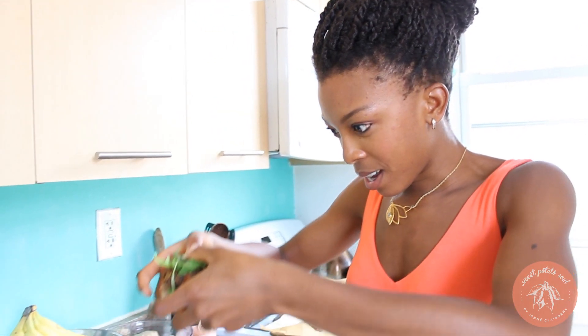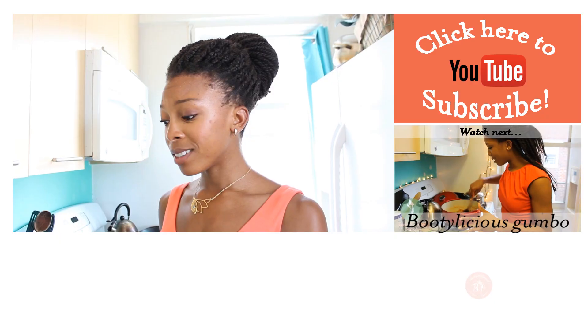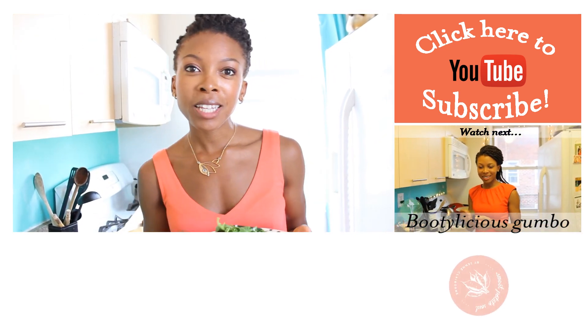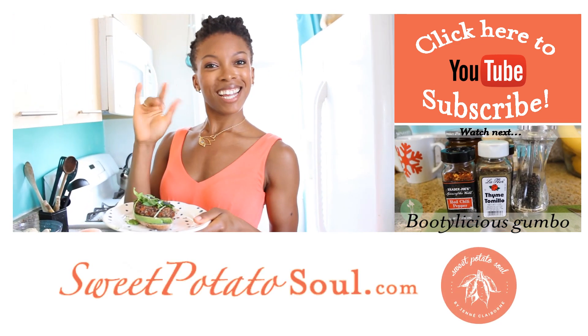Do you mind if I take a bite? It's a thumbs up. I cannot stress enough how delicious this is — I think you should go and make it. And after you've made them, take a picture and share it on social media and let me know what you think. See you next time.